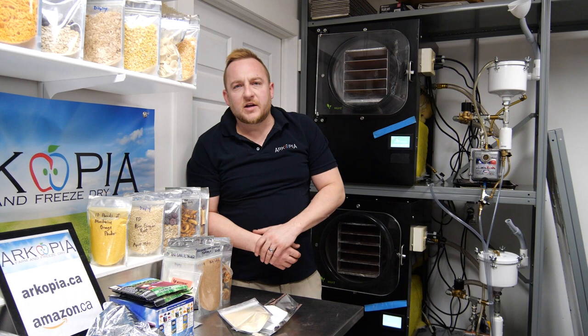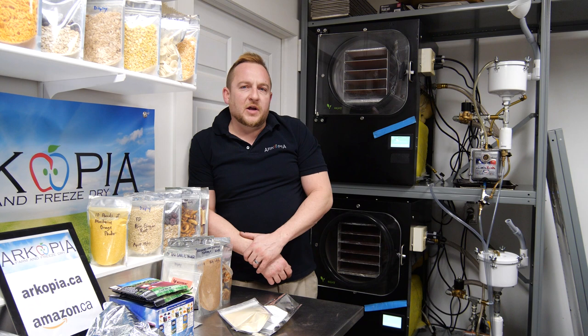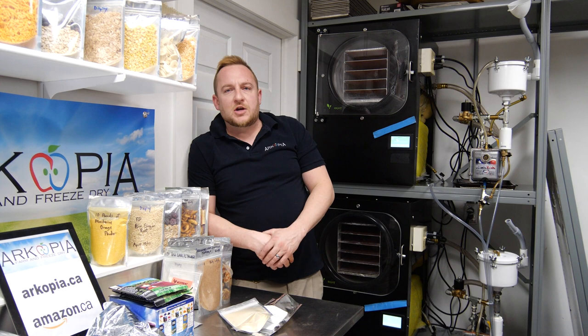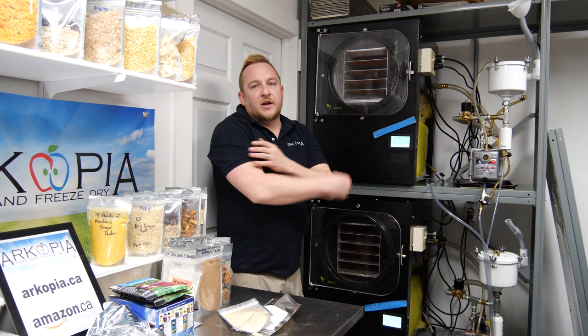Essentially for freeze drying, you're probably going to get a freeze dryer just for your family and yourself and your own food storage — as a do-it-yourselfer. If you're getting a machine, get the biggest one that you can to make each batch worth it.